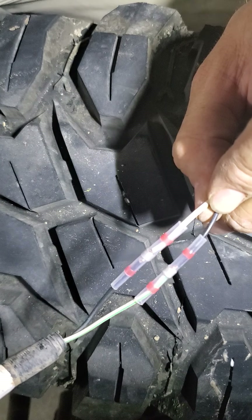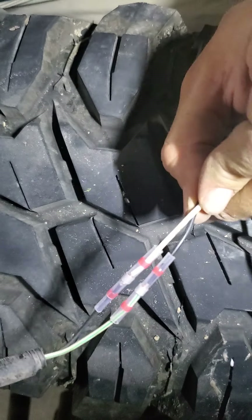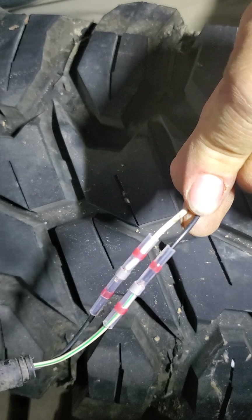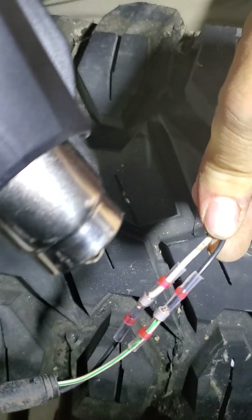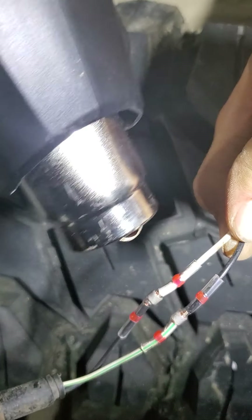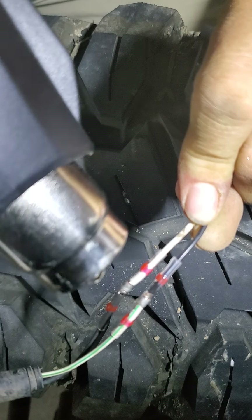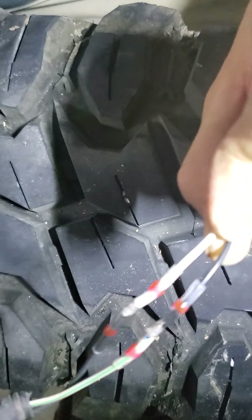Now I use a heat gun — I guess you can use a hair dryer or whatever — but I set it on about 750 for quick results. You'll hold it over there and the solder, you'll see it: as soon as it gets hot enough it'll just collapse on. There it goes — there's the one and there's the other.